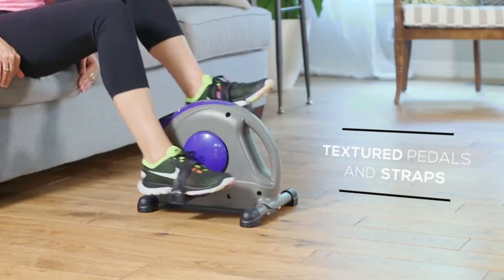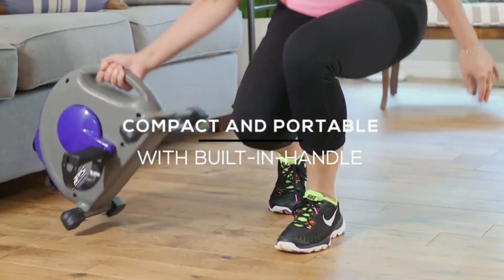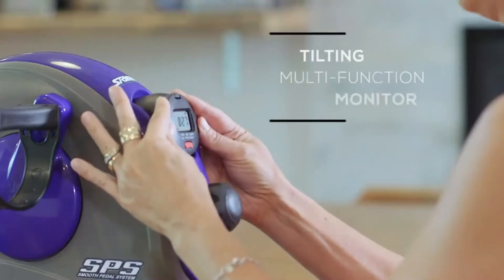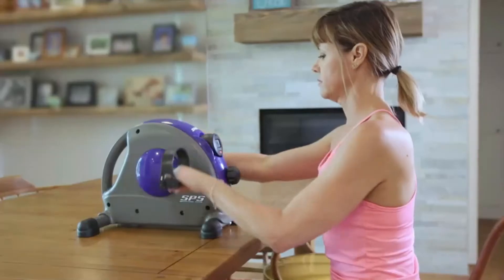Even at its highest intensity the motion will still be smooth. For added security, the mini exercise bike comes equipped with textured pedals and adjustable straps. Simply move the bike with a convenient built-in handle. You can target your upper or lower body with the cycle.